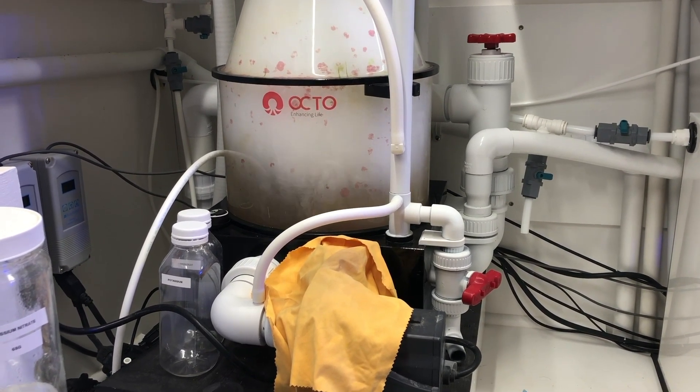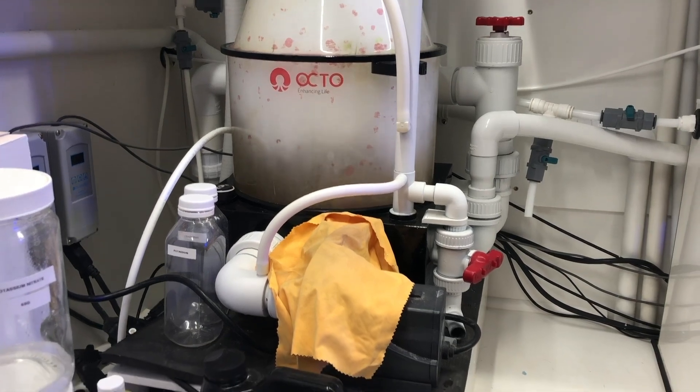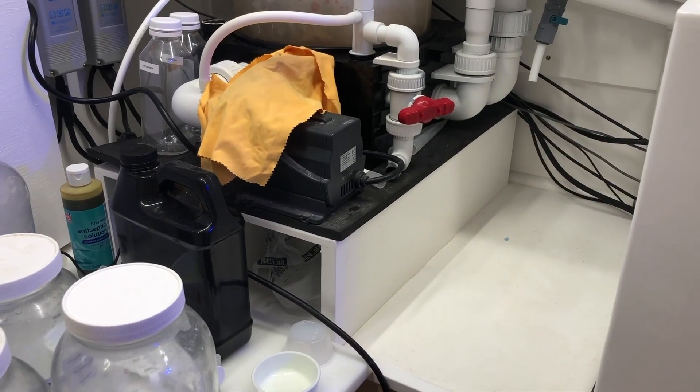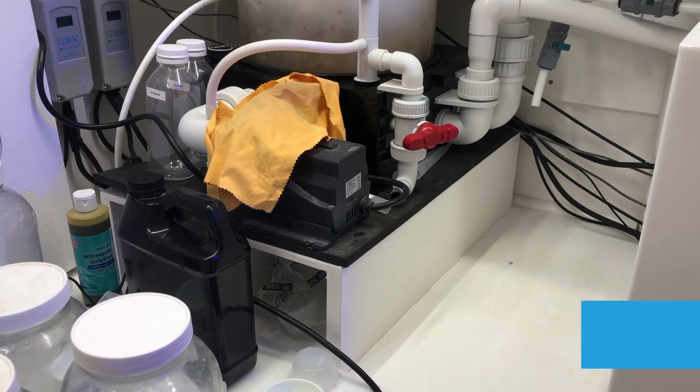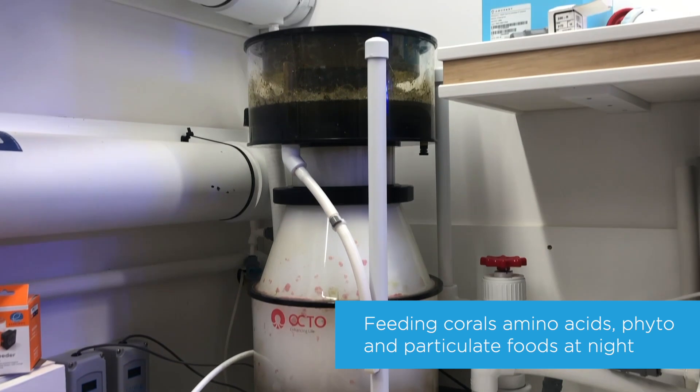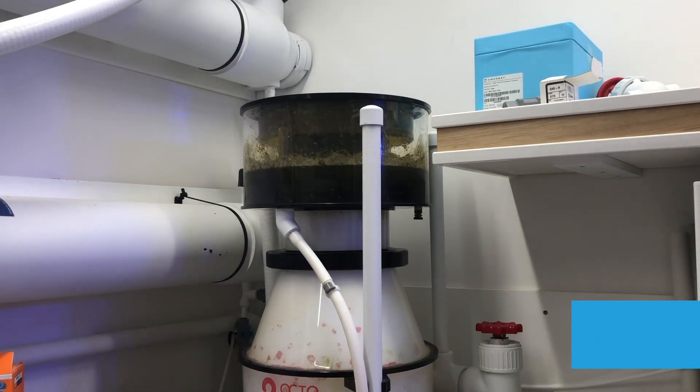For instance, I turn this skimmer off for about six hours at night when I'm feeding the tank. And because it's external, I don't need to worry about water level changes in the sump or anything like that — it just makes it a breeze.